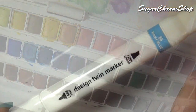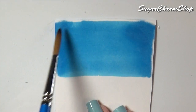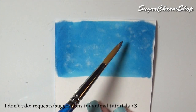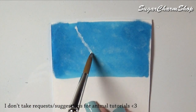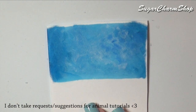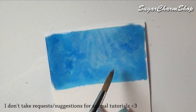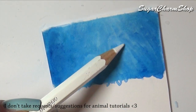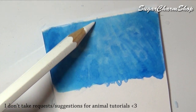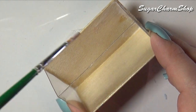Next I made a background. For this I used a marker, watercolors, and a couple of watercolor pencils. If you don't want to paint one yourself, you can also find one online and print that. Then glue this into the tank and seal the entire background with glaze.